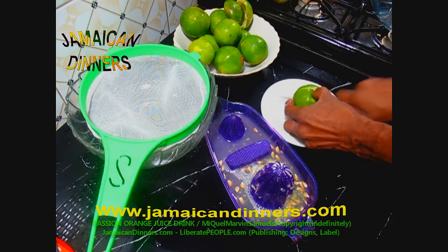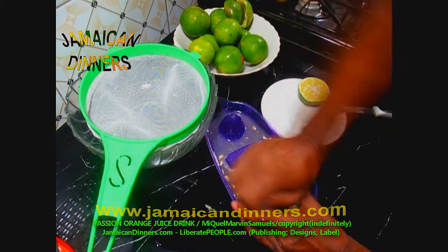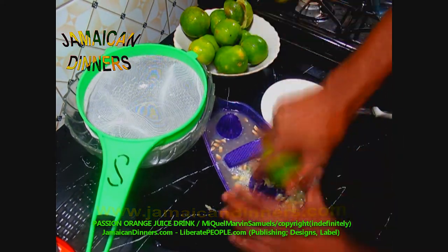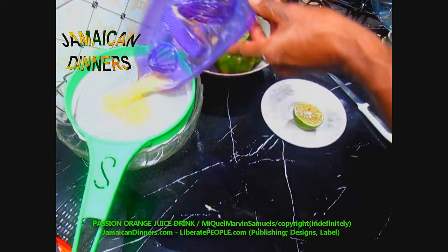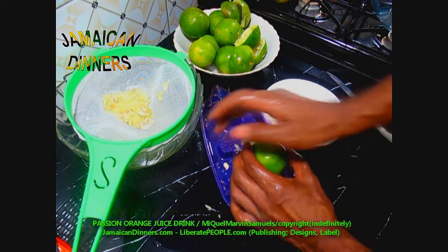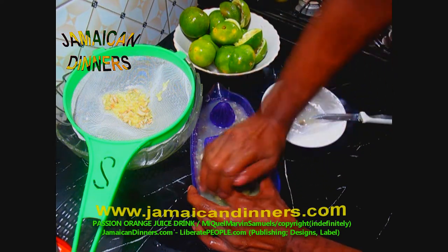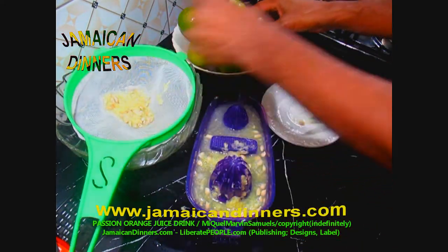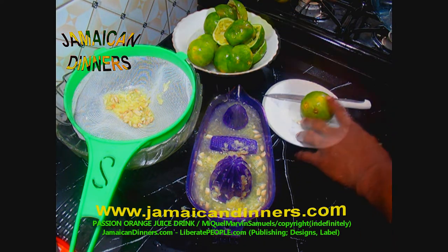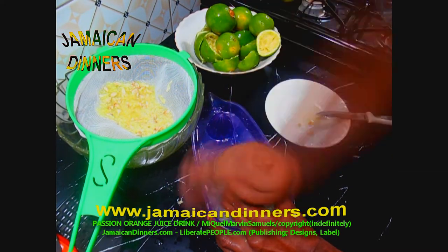Continue doing this for all the oranges until you're finished. If you have an electric orange squeezer, that would be best. Once the squeezing gadget tray is filled with orange juice, pour it through the strainer into the bowl. Alternatively, cut the orange and use your hands to squeeze out the juice if you don't have a squeezing gadget. A third way is to peel the orange until you see the flesh, place that in water, use your fingers to separate the juice from the fiber, and then strain it.